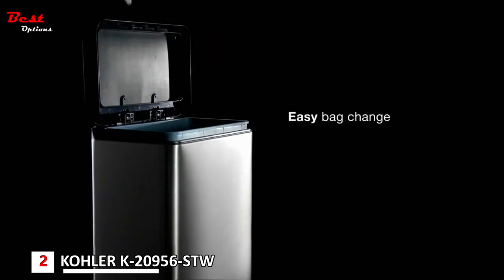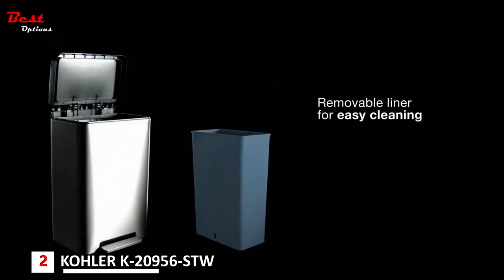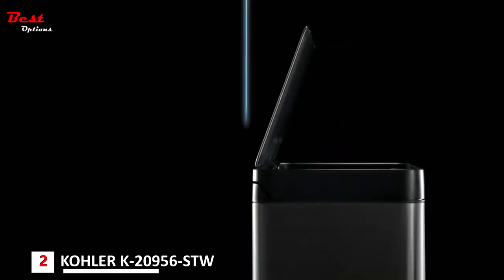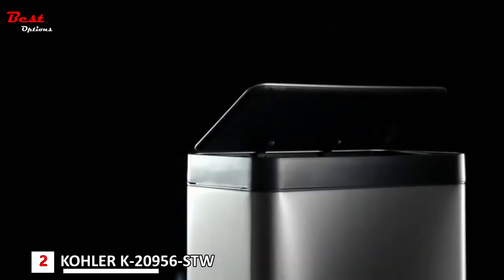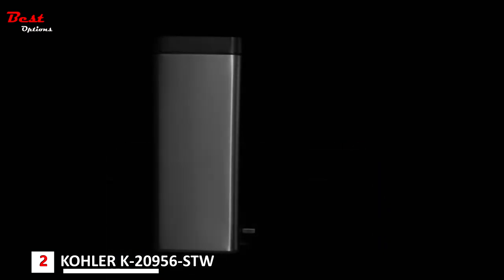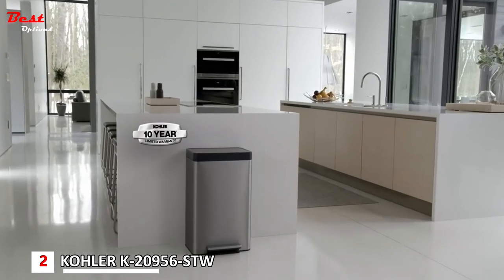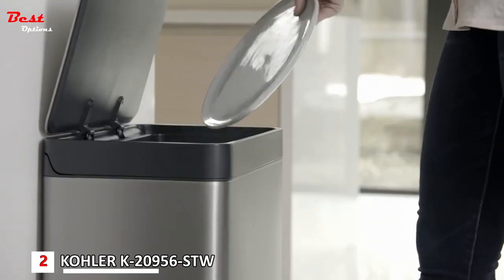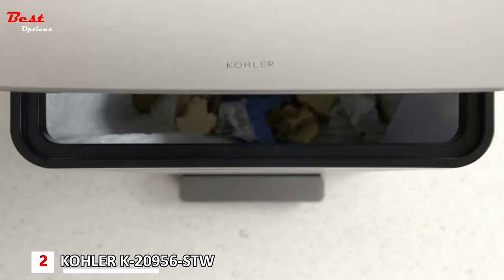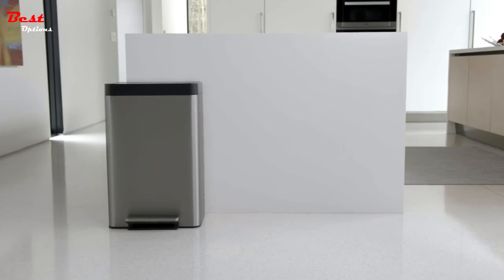The raised liner and locking rim makes it easy to switch out trash bags, and a removable liner makes it easy to keep everything clean. An innovative hinge design ensures the lid won't scuff the wall, and it fits snugly against the wall for a perfect fit in any kitchen. It comes with a 10-year warranty and is available in a 13-gallon or two 8-gallon design.